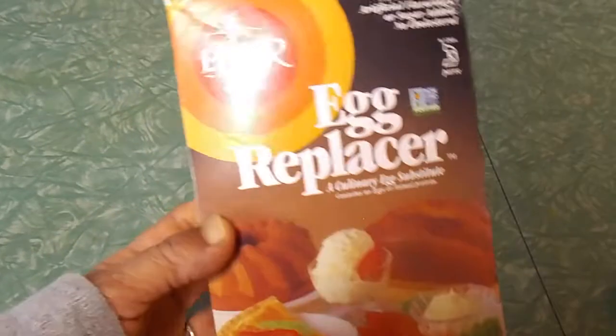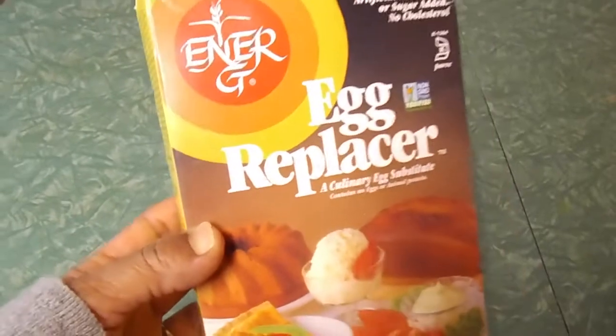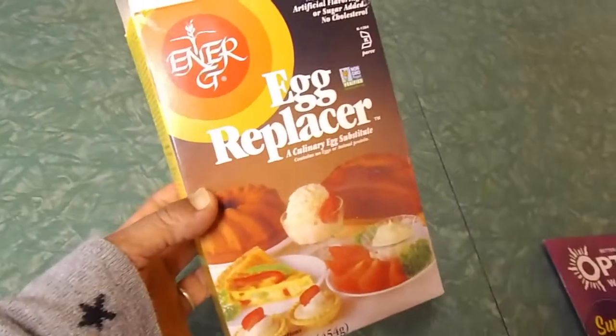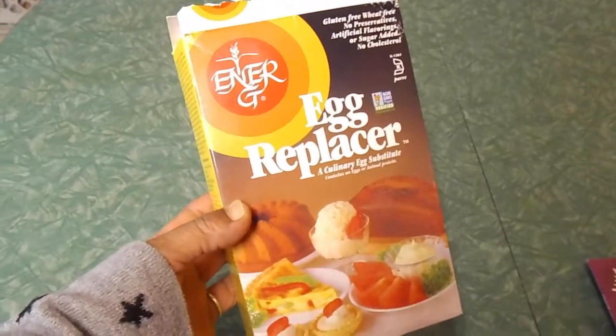So let's get started! We are going to start this recipe by making two egg replacer eggs. Egg replacer is really just a potato starch product, and if you can't find this in the store, I will leave a link in the description box below.